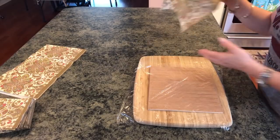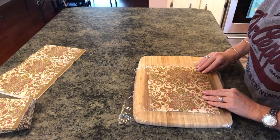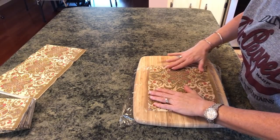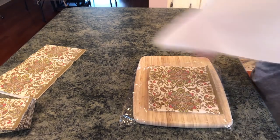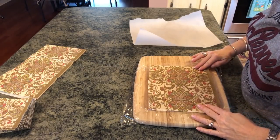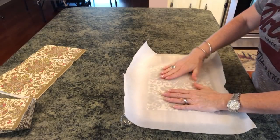Do not put any steam — you can't use steam. Then just lay your napkin on the cling wrap the way you want it and make sure it's going to cover your board nicely. Then get a piece of parchment paper, make sure the napkin has not moved, and lay that over your napkin.